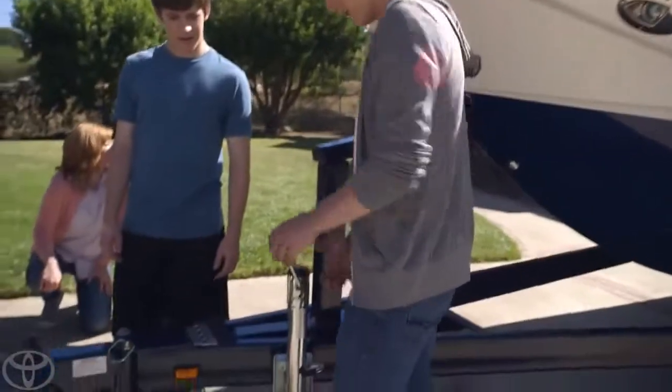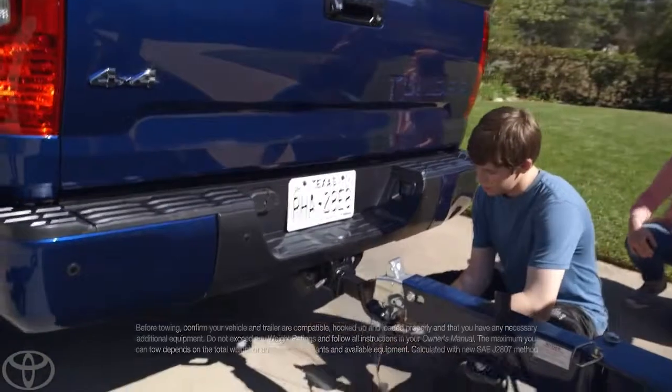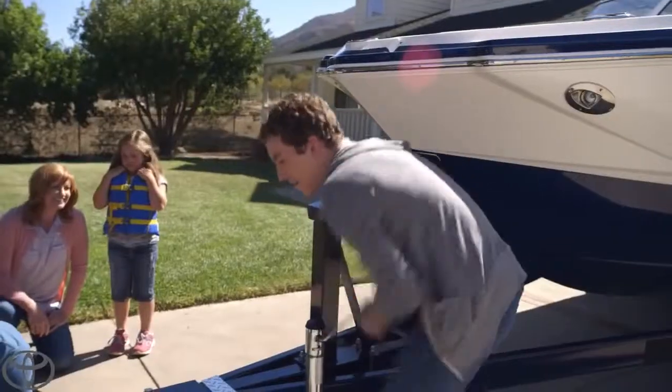All right, Tanner, you're on the crank. Do you see these security hooks down here? Technically, hook them to the bumper — see those two holes? There we go, exactly. How's the crank going? It's going good.